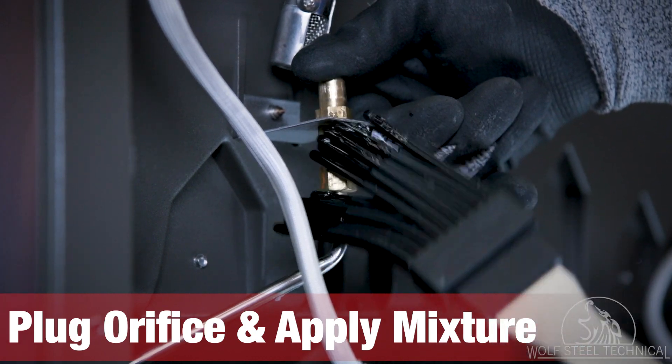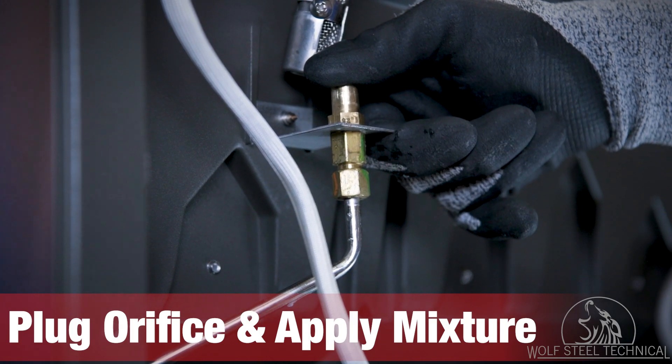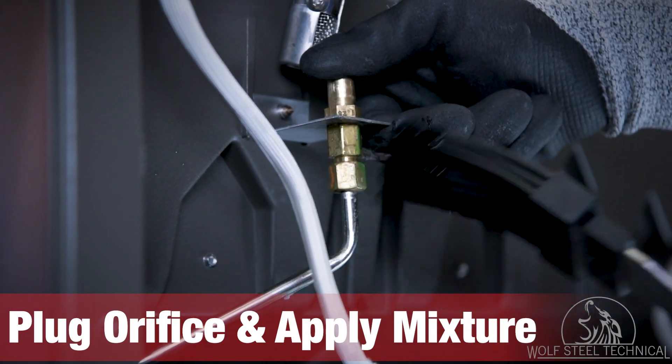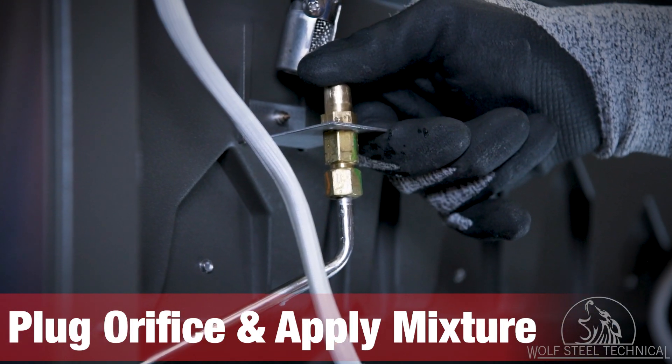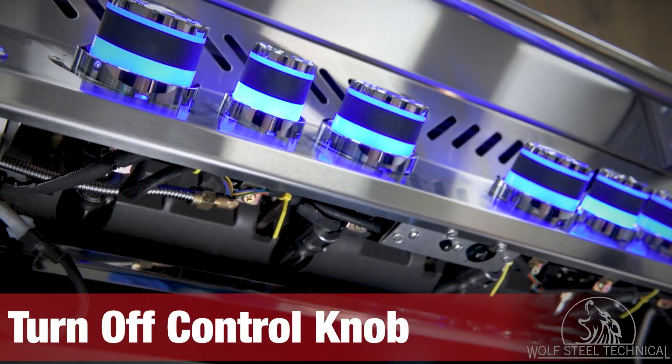If you or the individual helping you notices bubbles form at either the front or back connections, tighten the supply tube to eliminate the leak. Once the supply tube is correctly tightened, turn off the control knob and turn your attention to the underside of the side burner.